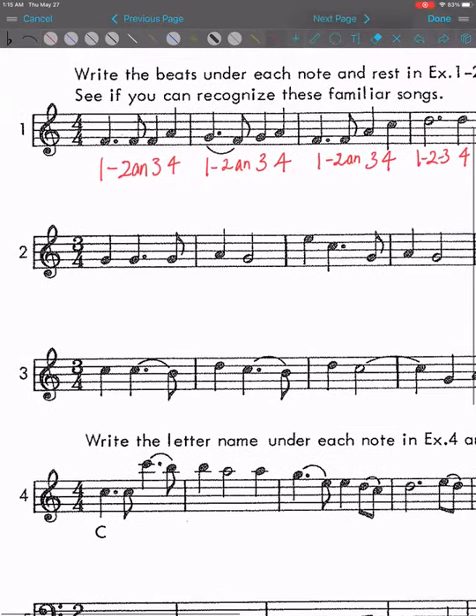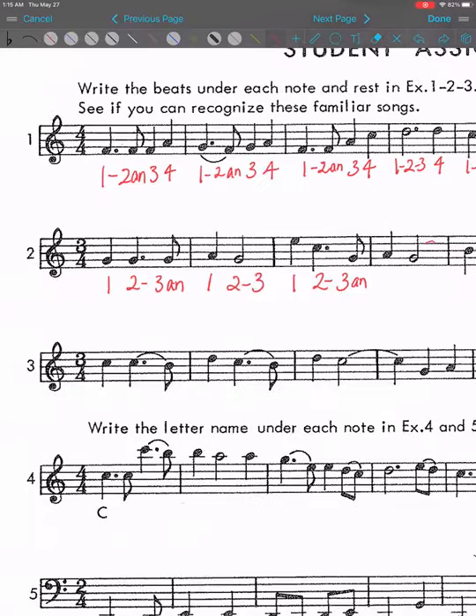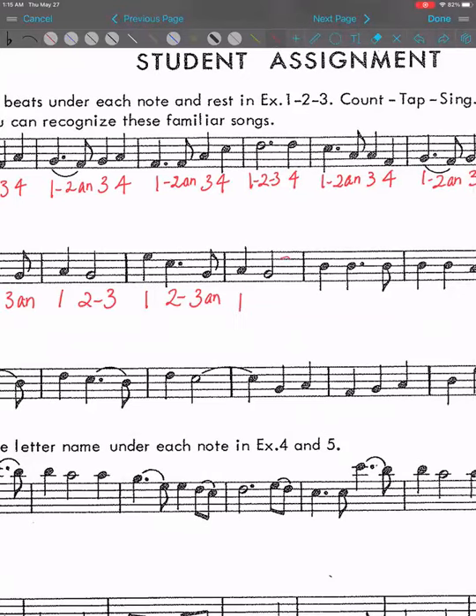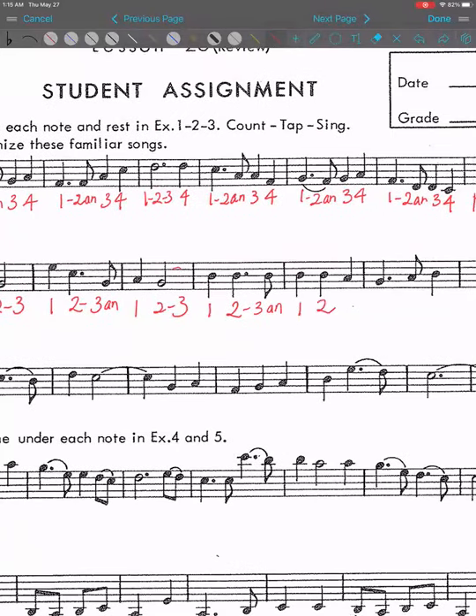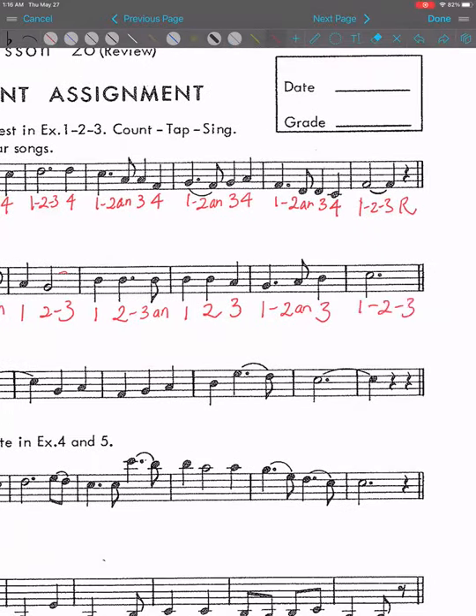Number two. One, two and three, four. One, two, three. One, two, three. And then one, two dash three. One, two, connect two and. One, two and three. One, two and three. One, two and three.